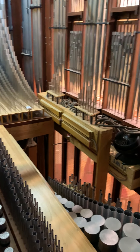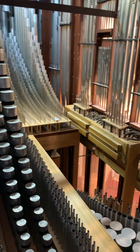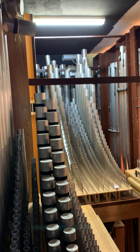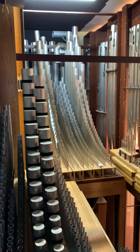When the tuner comes, each pipe is checked for tune, and there are 2,899 individual pipes in this instrument.